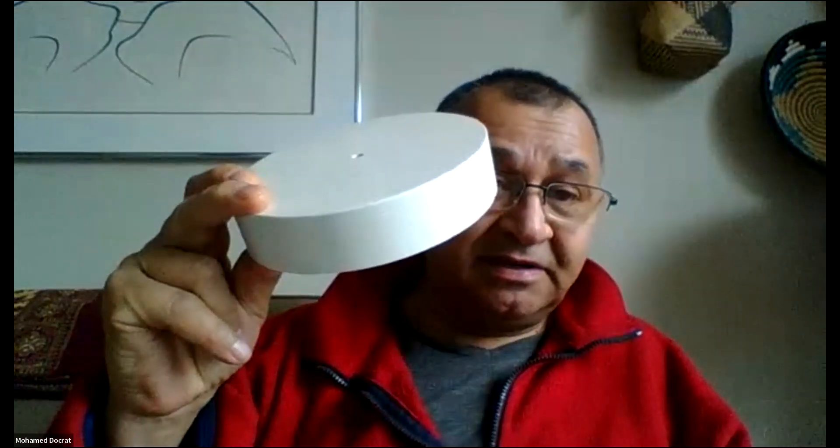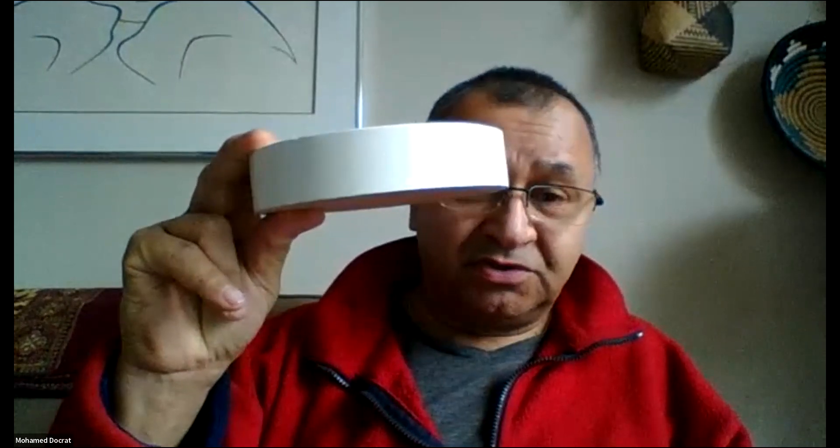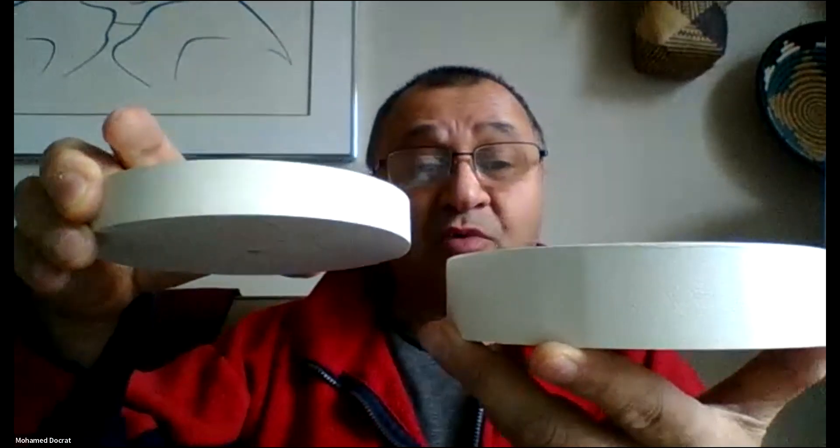Thanks, David. One more thing before Florence starts — I was doing work for a client and they had a bunch of little display stands they didn't want. These would be handy if you wanted to tie flies and use test leads to hold them — you could drill holes in these and they would hold flies quite nicely. I've got dozens of them, so if anyone wants any let me know.